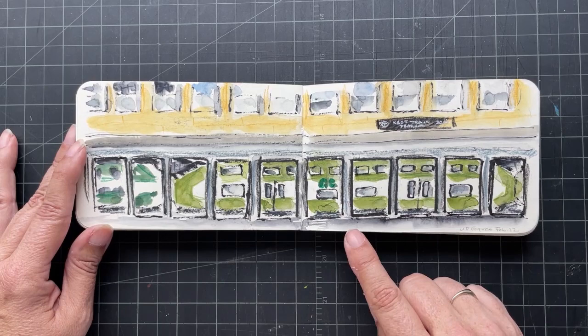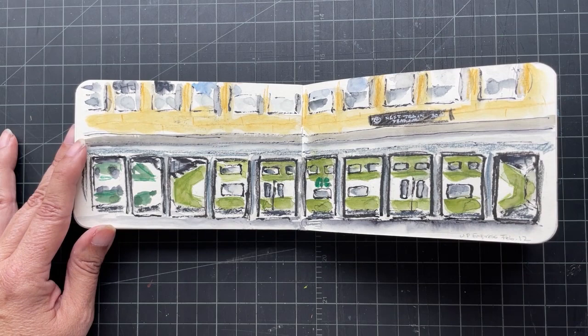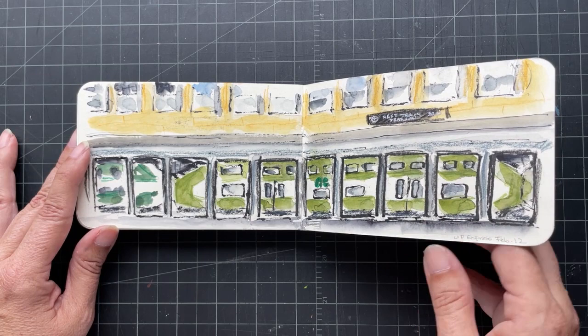And then I did another spread. There's a train that goes to the airport from Union Station — it's another section — and there's a little coffee shop there, so I sat and did that one.